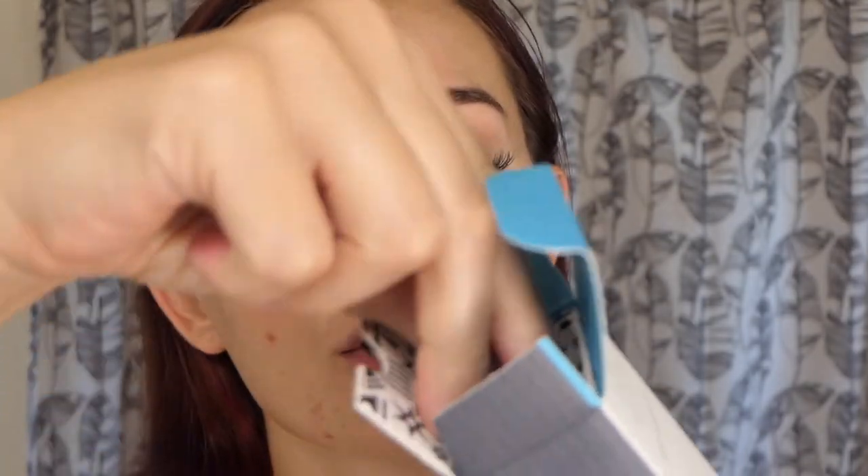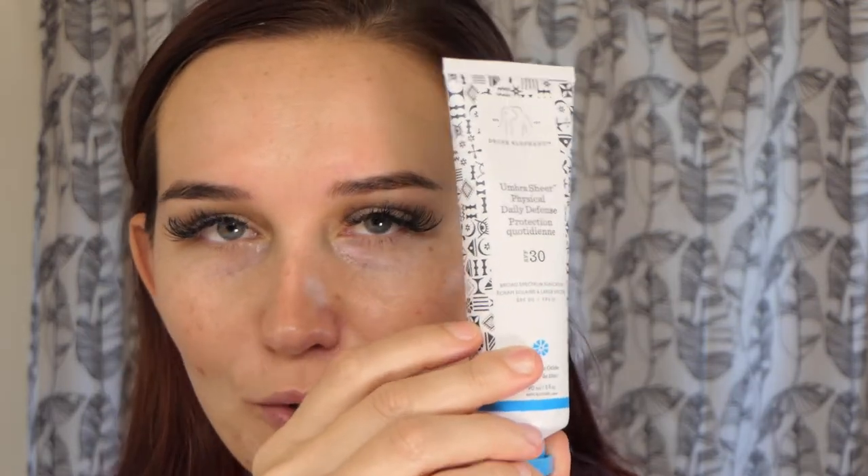Now we're going into the sunscreen. This is the Umbra Sheer Physical Daily Defense from Drunk Elephant — I just purchased it last night, so this is a first-time reaction. It's 20% zinc oxide. What I liked about it for the price is that it's pretty big compared to other sunscreens. Super cute packaging — let me pop it open. Love to see that safety seal.